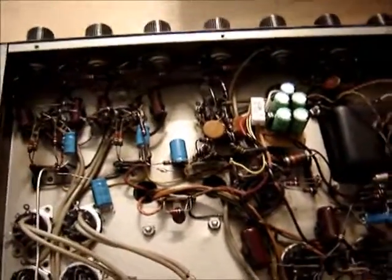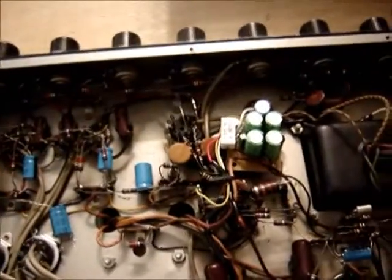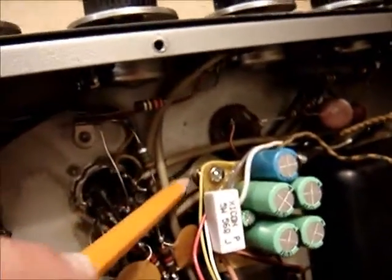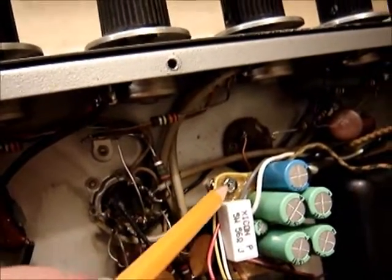This PA amp is all complete now. Got all the capacitors put in and tested, and I got the board mounted. What I had to do here is I used a longer bolt on this one side of the capacitor mount so I could mount this board.